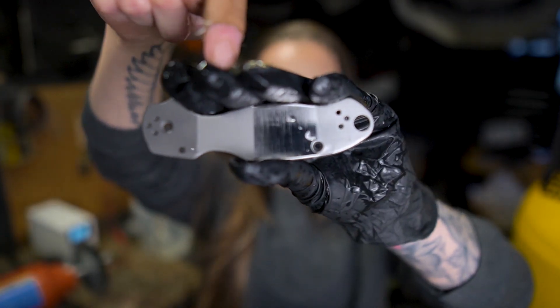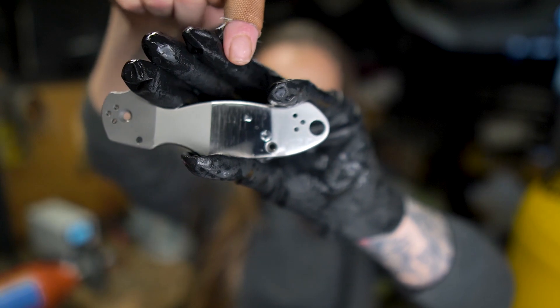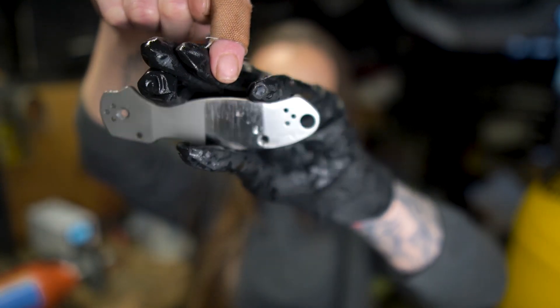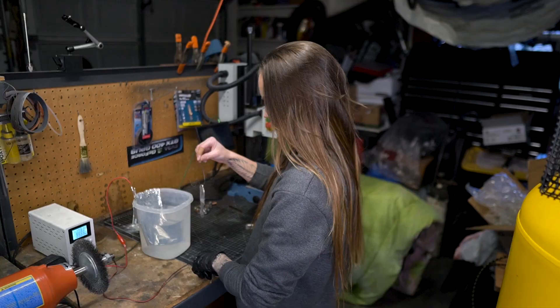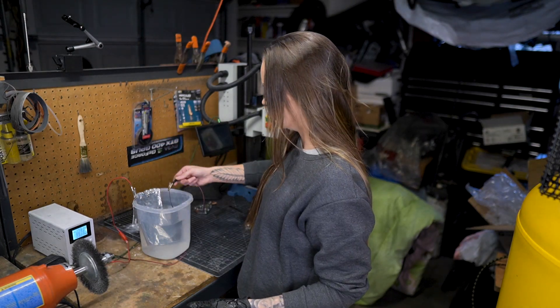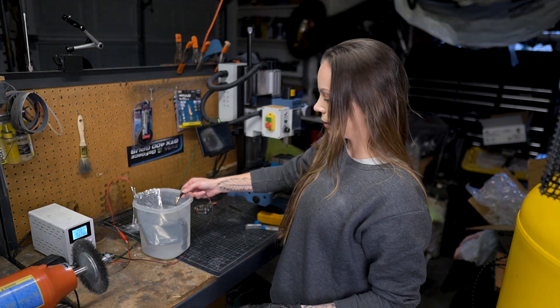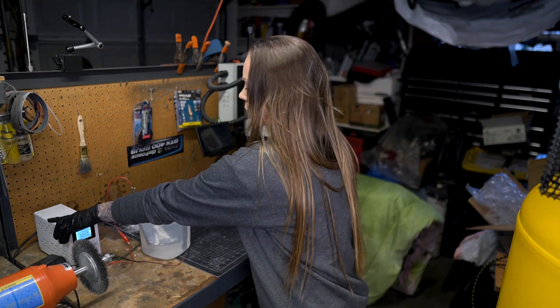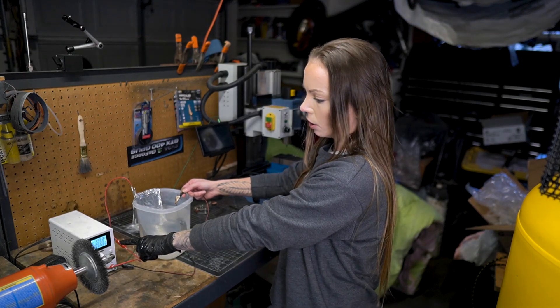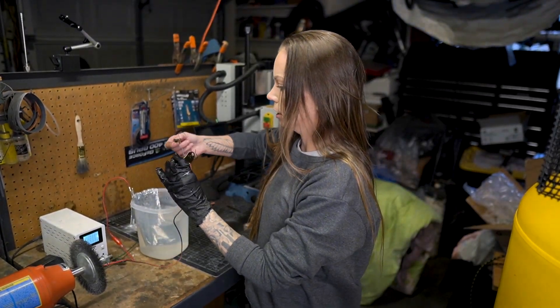So we have our scale here: glass blast, bead blast, polished, and satin — mind you this is a really crappy polish, but you guys get the gist. We're going to start with a kind of darker bronze, so submerging it into the bath now — we wait, keeping our eye on the wattage.